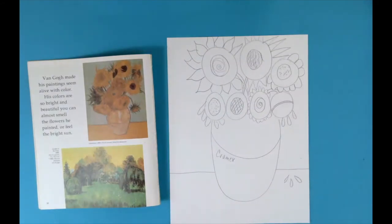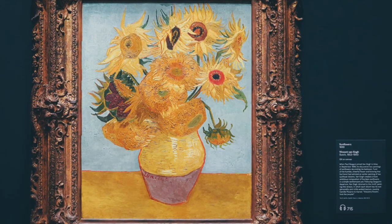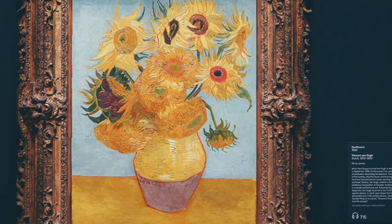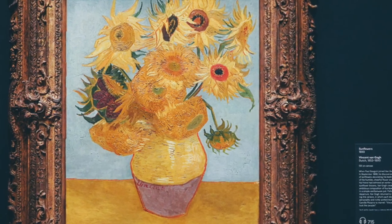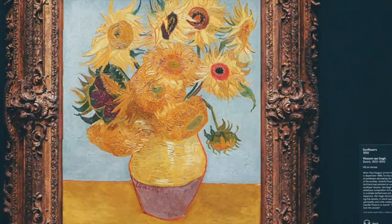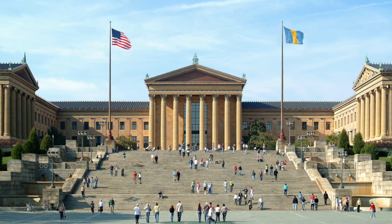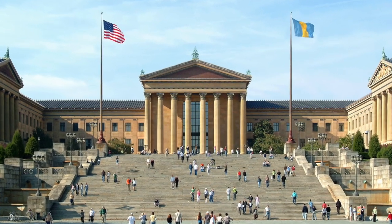I look forward to seeing your still life masterpieces. Fun fact: this original painting by Vincent Van Gogh is actually in Philadelphia, Pennsylvania — not too far away from us. If you ever have the chance to visit the Philadelphia Museum of Art, I hope you get to see it. It is amazing and beyond words in person.